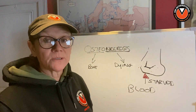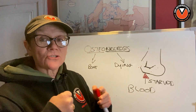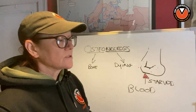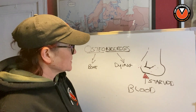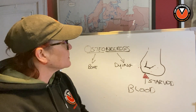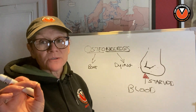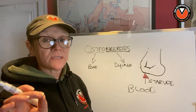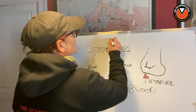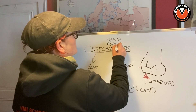Osteonecrosis can occur in humans too. It can happen to any bone that is crushing the blood supply and therefore starving itself of blood. We can't replace a pedal bone — we can't do that. So when we get osteonecrosis, this is what happens. We're going to talk about why they get osteonecrosis in a second. But first I wanted to define the difference between osteonecrosis, osteopenia, and osteoporosis.